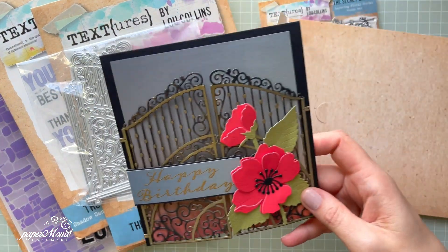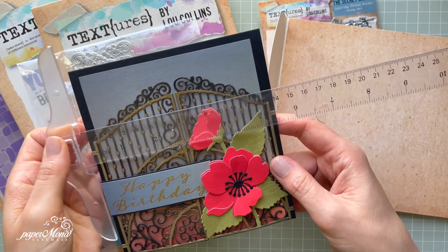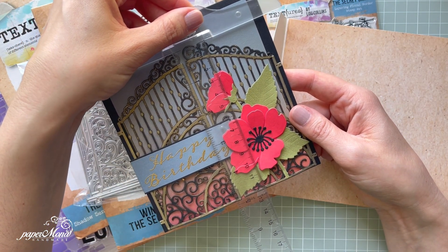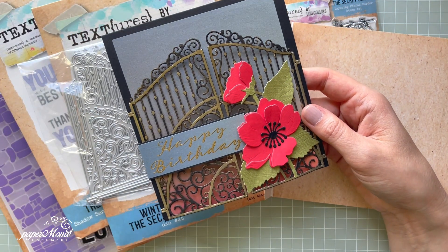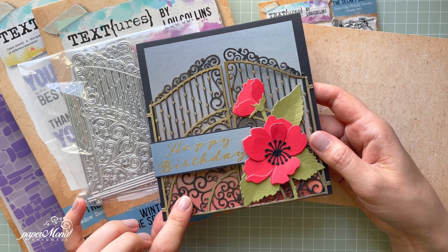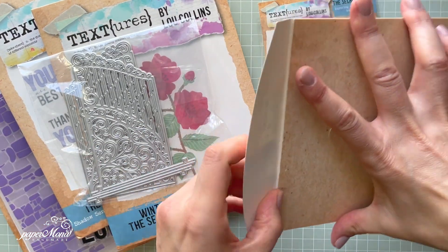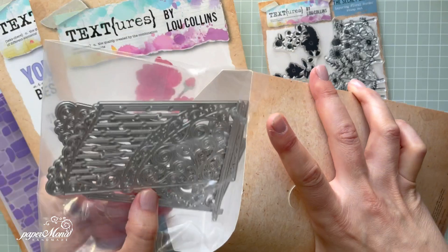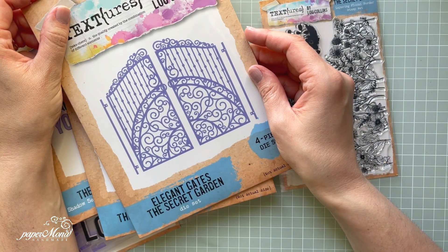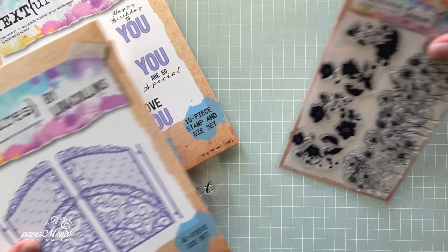The measurements for this card are five and a half inches, and the height of that gate is almost five inches. It's a really nice beautiful die set and you can use it for so many different occasions, like weddings and lots of different projects. This is the Elegant Gates — four pieces as I said.